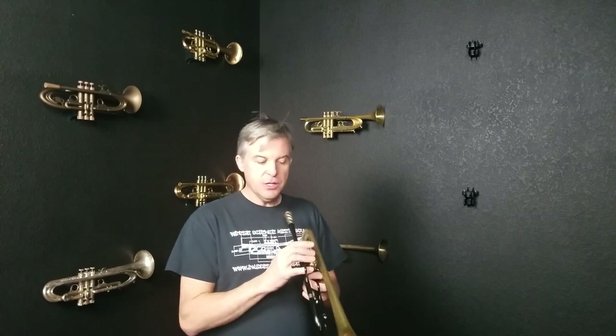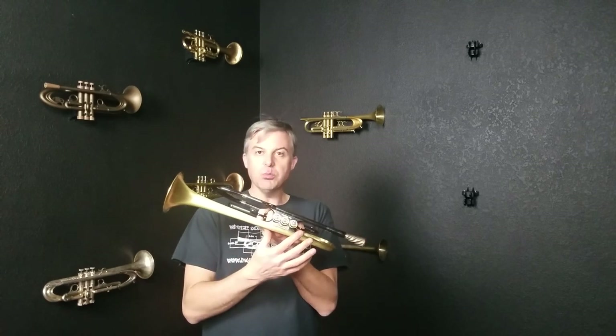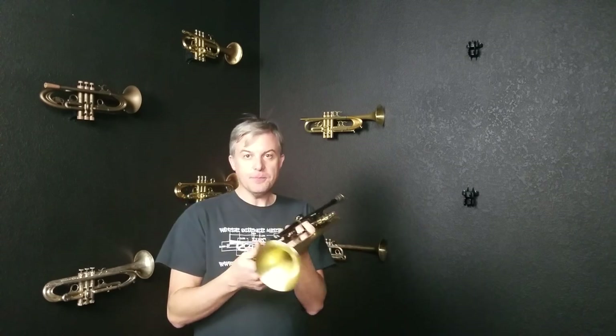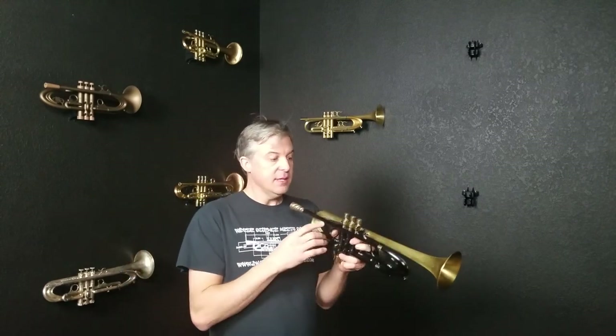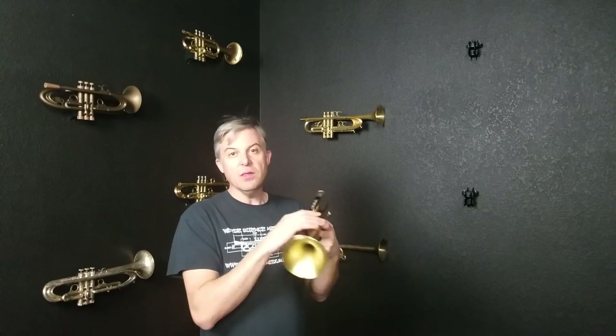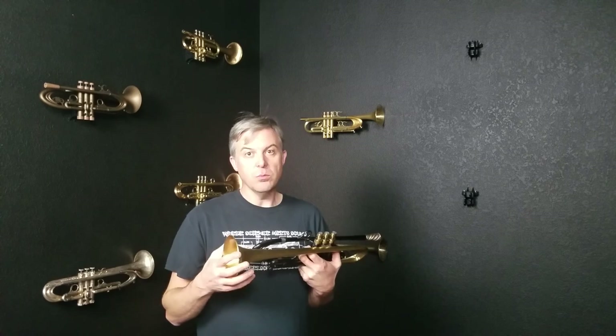As you'll note, we have less bracing on Harrelson Trumpets, not more, as a lot of people may insist. There's less bracing on our horns and that's intentional because we're preserving the sound wave until it gets to the bell and we're allowing the bell to resonate more — with more energy than any other horn built today.